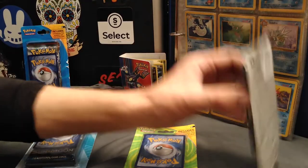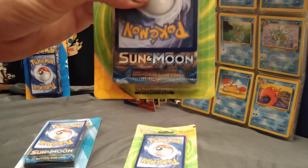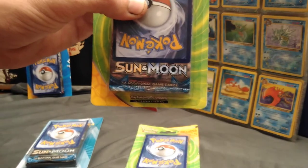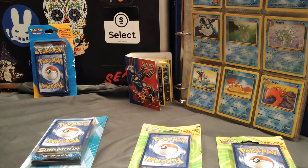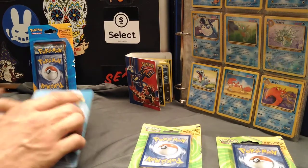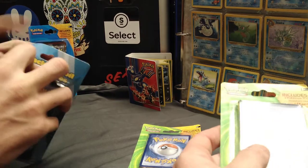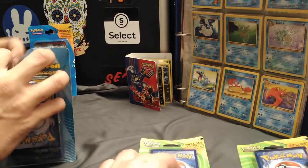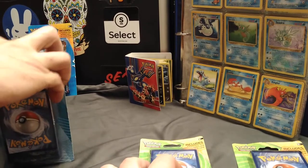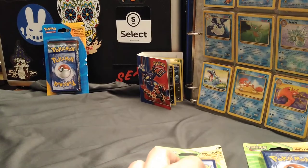My brother here went ahead and bought this one too. It does have Sun and Moon as well. Did you want to open both together? No, you can open up yours first. Literally, I haven't opened a pack of Pokemon cards — I was thinking about this at Target — it's been 16 years, probably, for me.